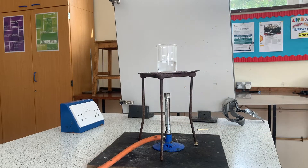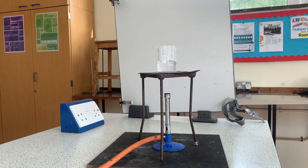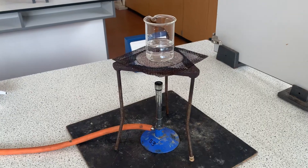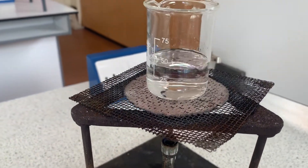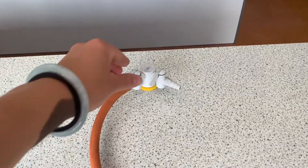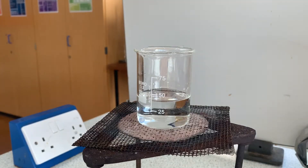It won't take long for the sulfuric acid to heat up so keep an eye on it. Here you can see my sulfuric acid is just about starting to boil. At this point you can stop the Bunsen burner by turning off the gas tap. This is the point where we can start adding our copper oxide.